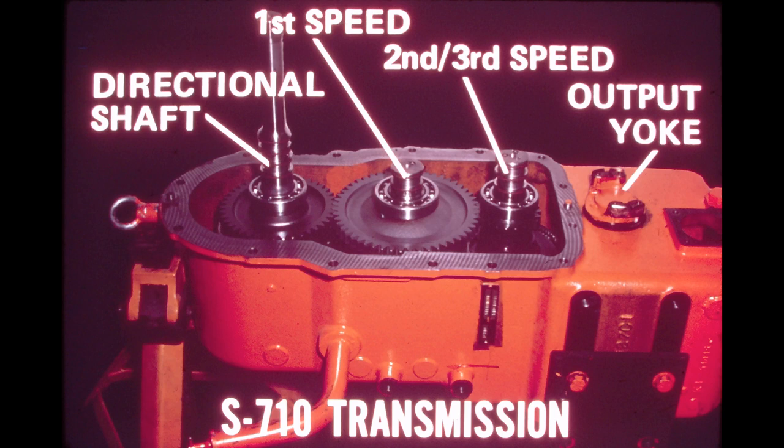The clutch packs carried on the converter output shaft are for forward and reverse; because this shaft carries the forward and reverse clutch packs, it is sometimes called the directional shaft. The middle shaft carries the clutch pack for 1st speed. The lowest clutch pack shaft carries the clutch packs for 2nd and 3rd speed. The rear yoke of the transmission output shaft is visible at the right.